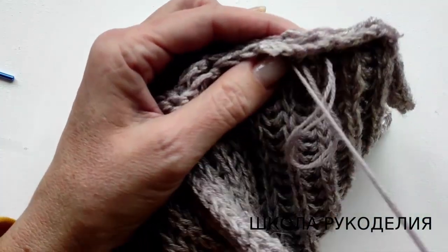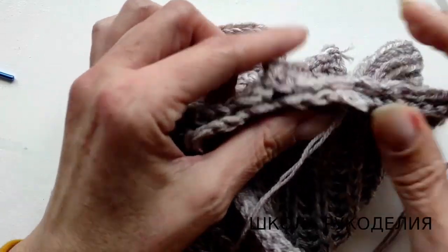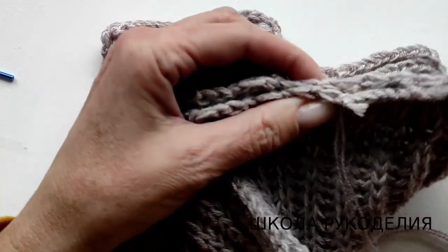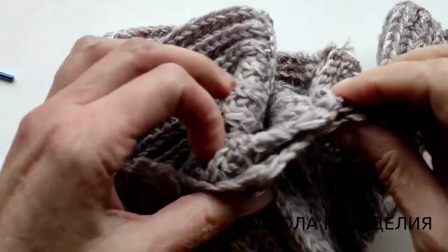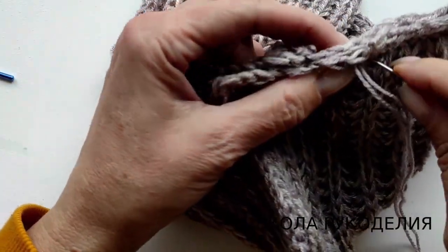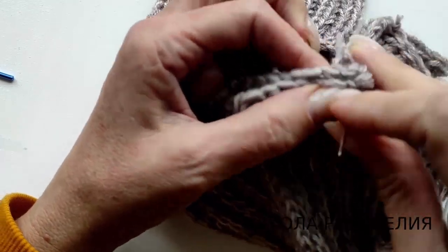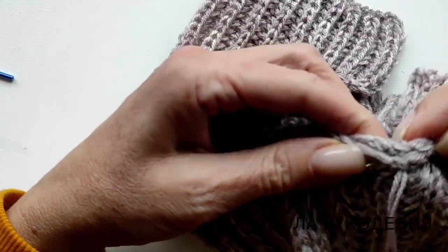Вот поэтому я вот так и стягивала, чтобы была не слишком стянутая. Потом, когда будет этот кардиган у меня в руках, то я покажу. Потому что это английская резинка — мы здесь всё должны фиксировать: каркас изделия, плечевым швом и вот этой горловиной.